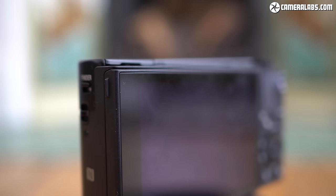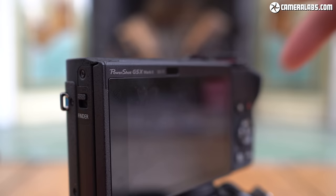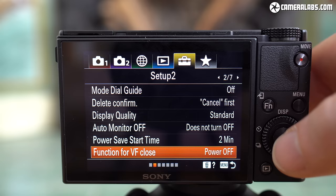The RX100 Mark VII is equipped with the same one-touch pop-up viewfinder as its predecessor, delivering a small but detailed view from its OLED panel. The one-touch mechanism, originally debuted on the RX1R and borrowed on the RX100 Mark VI, is really handy, letting you pop it up and push it back down in a single motion. Contrast that with the viewfinder on the Canon G5X Mark II, which shares the two-stage process of the RX100 Mark III to V — needing to be popped up and pulled out before being pushed back and down again, which is slower and less convenient.